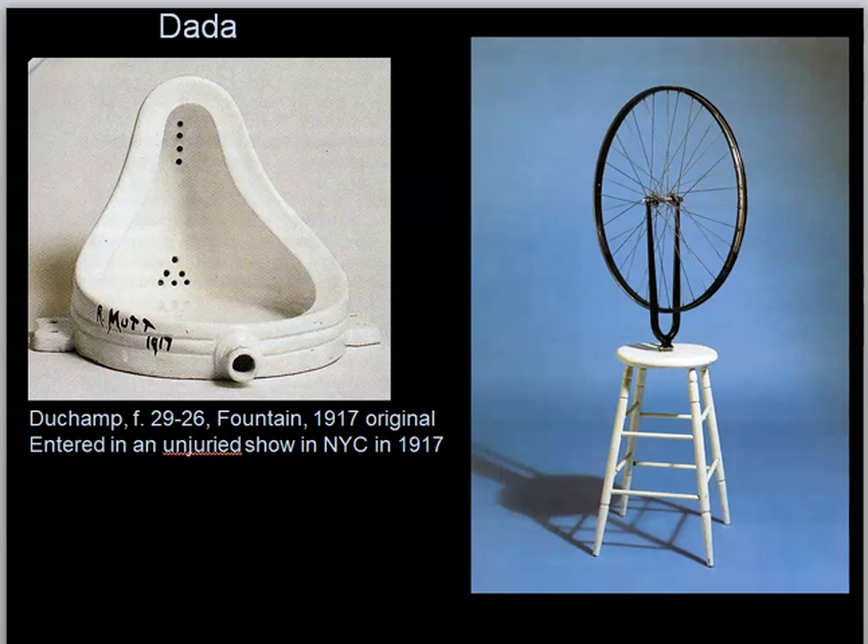So one: Dada influences surrealism. Two: it's going to promote the idea as art rather than the object. This is going to result in a whole group of new art movements and ideas in the 20th century continuing today. Marcel Duchamp, in terms of the works on the screen right now — and both of those are by Marcel Duchamp — would tell you those are not art. The idea to create them, that was the art. That's one of the legacies of Marcel Duchamp.